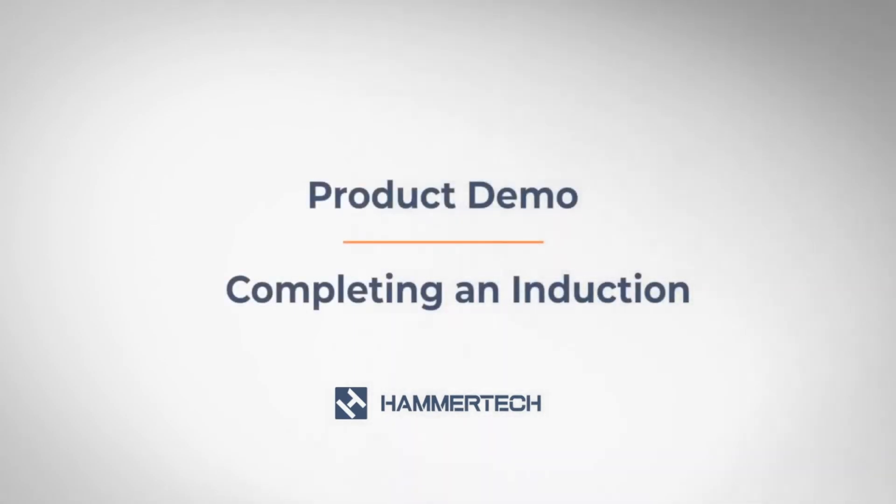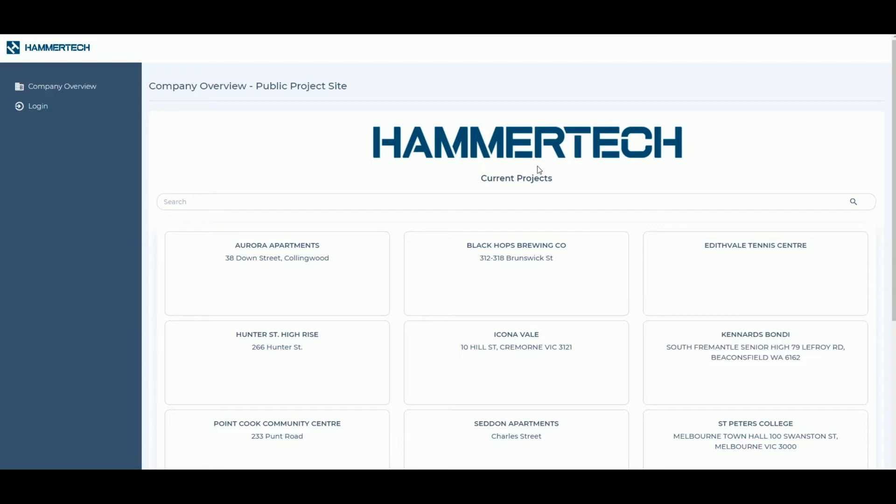Hammertech allows workers to complete their inductions online prior to arriving to site. To complete your induction, your company must be invited to the project by the builder first.